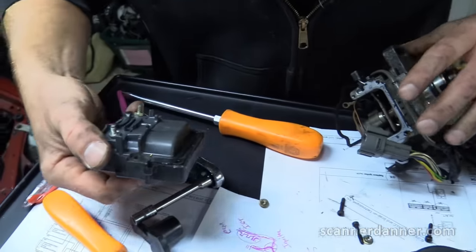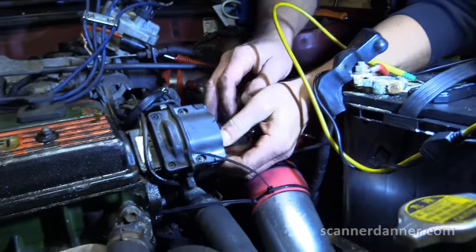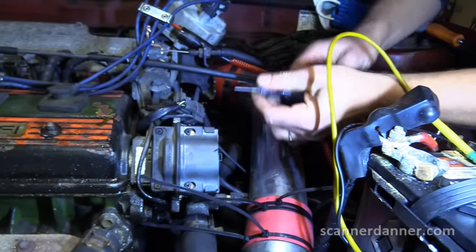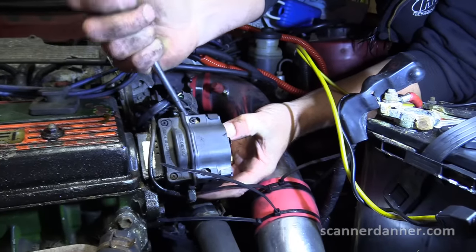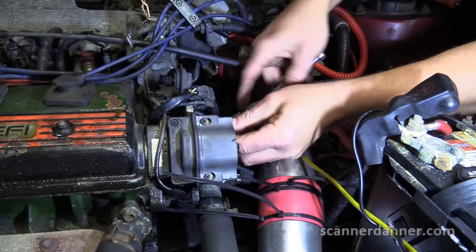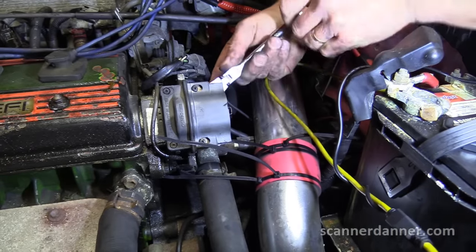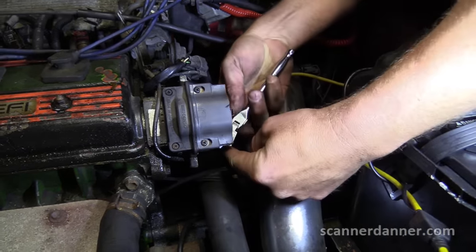There's your ignition coil. Now we've got to take the one off the car — gotta pop the rotor off first. Take this plastic housing off. A little bit harder to get to the bolts, but not too bad.